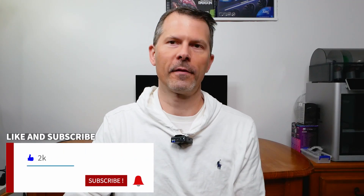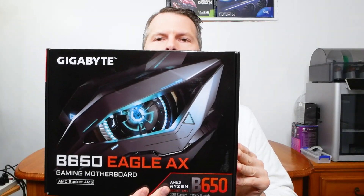Hey everyone and welcome back to Remember This Tech. In today's episode I'm doing an unboxing of a B650 motherboard — this is my first B650 AM5 socket motherboard. It supports DDR5 and a whole bunch of other features. I got this on an Amazon Black Friday deal and I'll put the link in the description below along with links to an entry-level AM5 gaming setup.